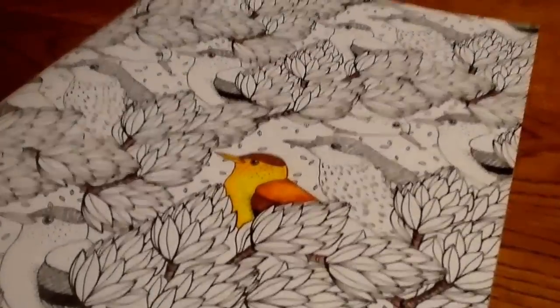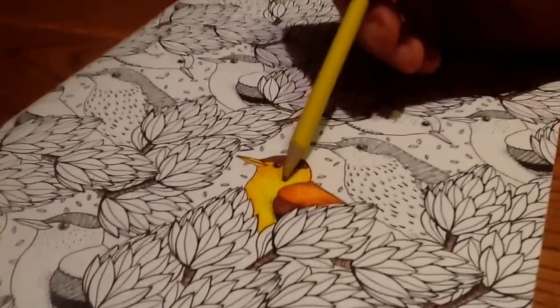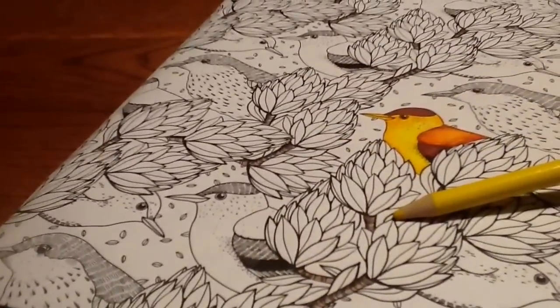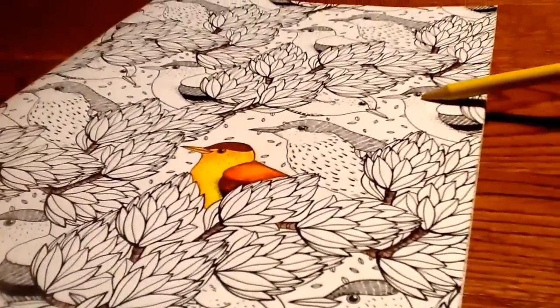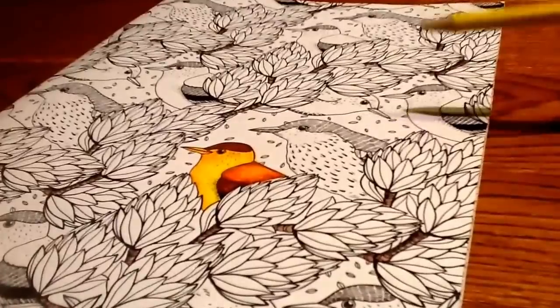So there you go — that's a tutorial on how to color with map pencils. What I would do is color every identical bird the same way — this bird here is repeated in a few spots and I would color them identical. Some people like to color them all differently, but that's your own opinion.